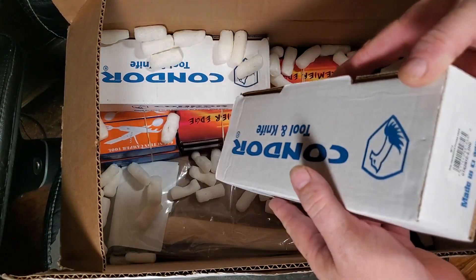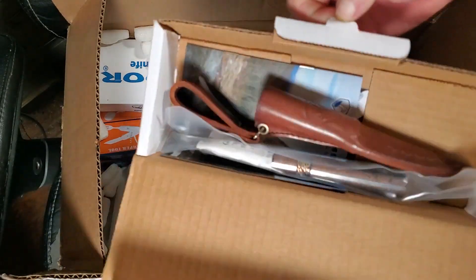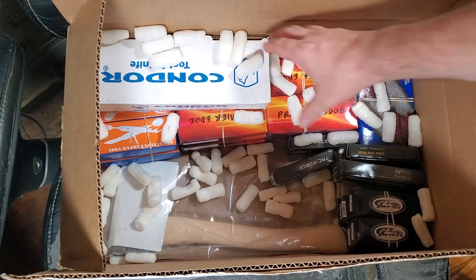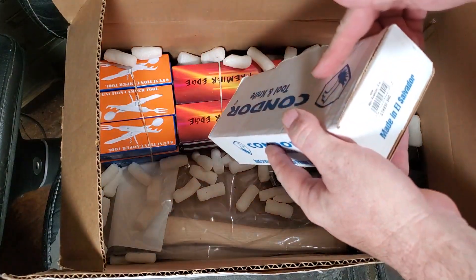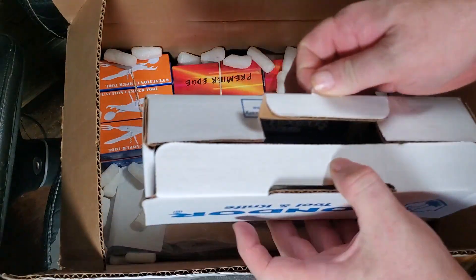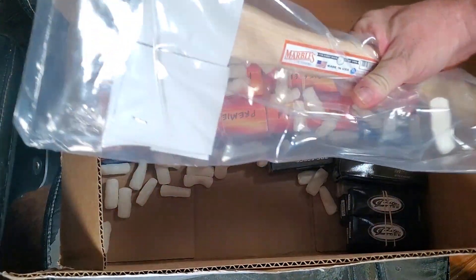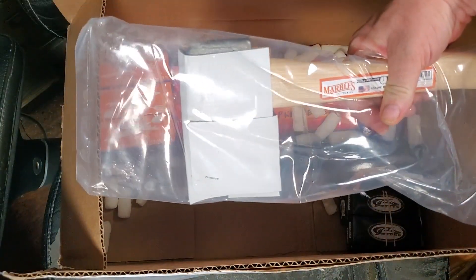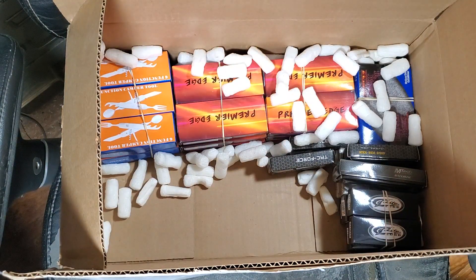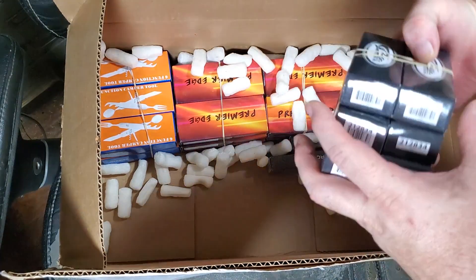Some more cheap knives for the $5 box. Let's see — Condor. This is the mini indigenous Pukko, and this one is the mini Bushlaw. They sell them separately for some reason.